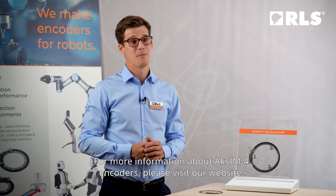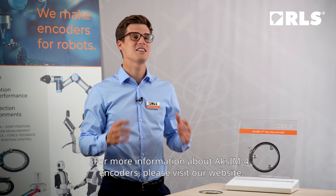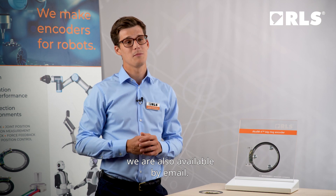For more information about AXIM 4 encoders, please visit our website. If you have any questions about our products, we're also available by email.